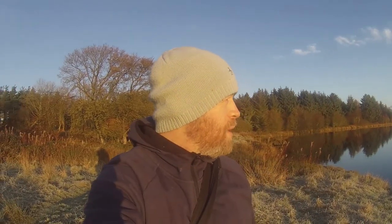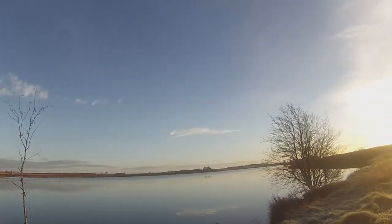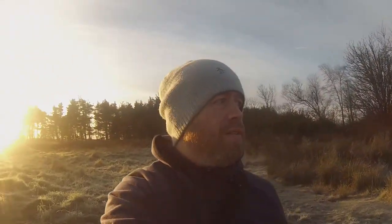Tip two: think about the background. For me the background is just as important as the foreground. Today I've came to Fannyside Lock and I can't ask for much of a better background than that. A bad background can completely ruin a shot. A good place to start is somewhere uncluttered. If you think beach, the backgrounds there are absolutely awesome. I know that not everyone lives near a beach — I'm about an hour away — so I look for places like this, parks that have got big wide open spaces.